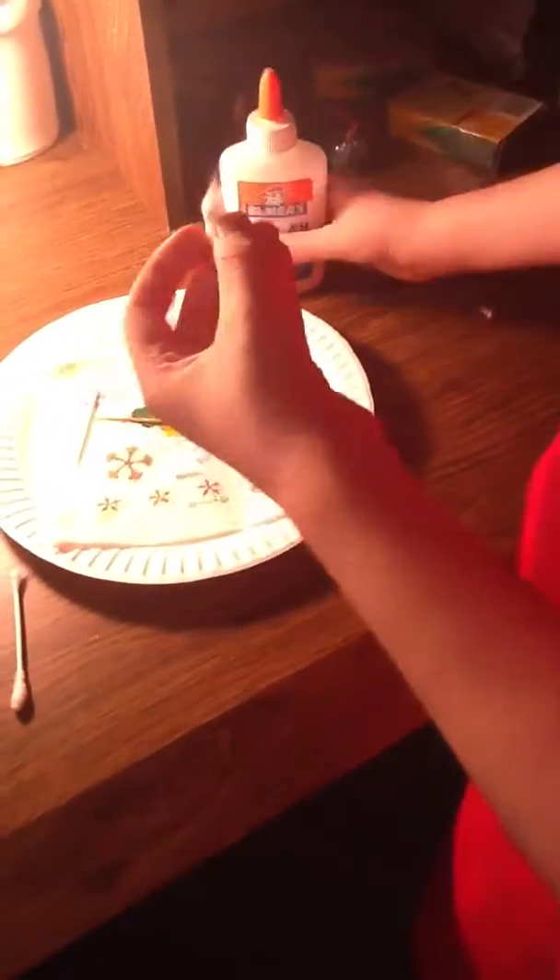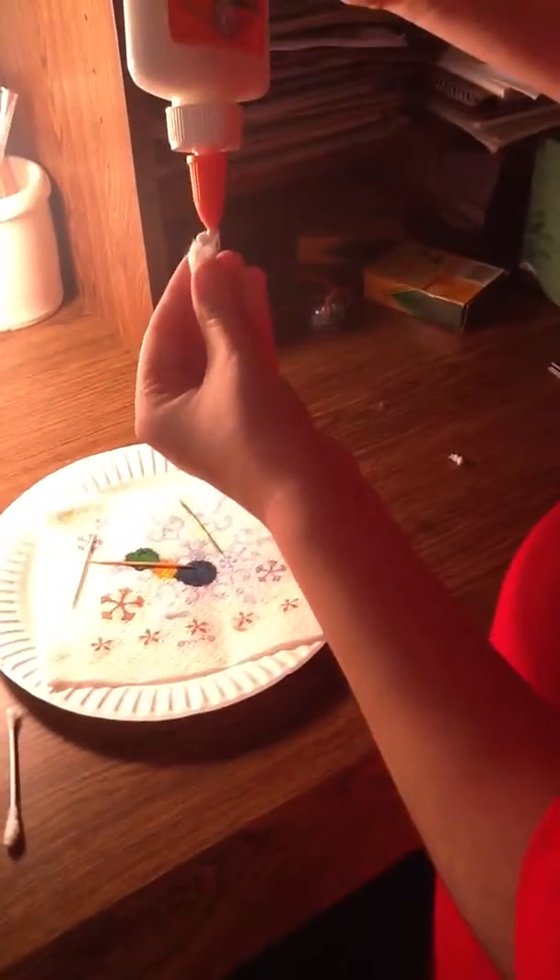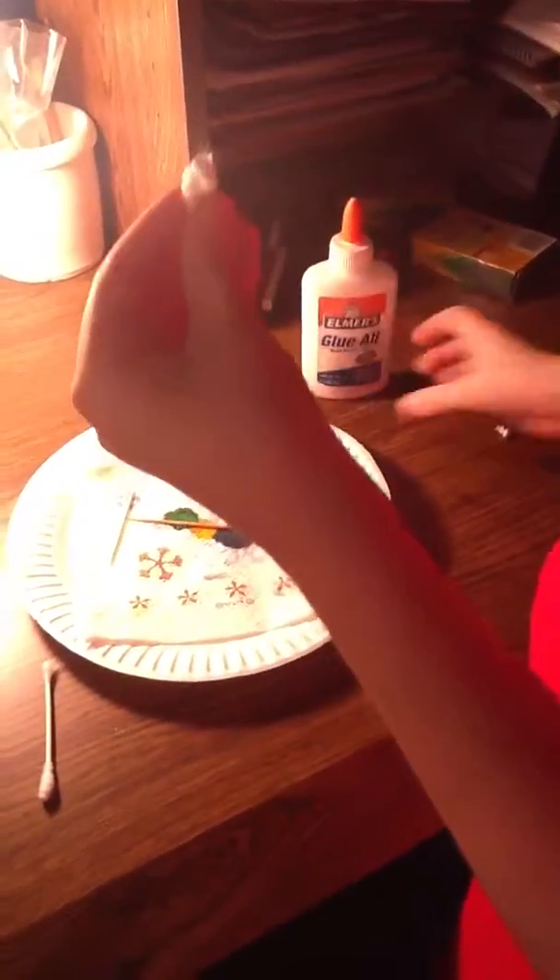Get some glue and just put it on that end, then rub it around. Make sure not to get any glue on the other side. Don't worry about what it looks like because we're just going to cover it with something.